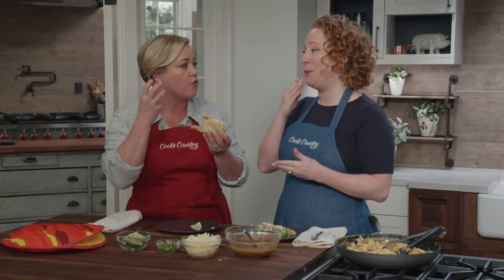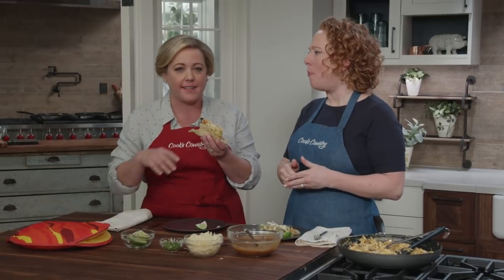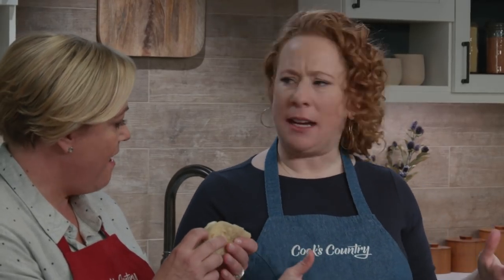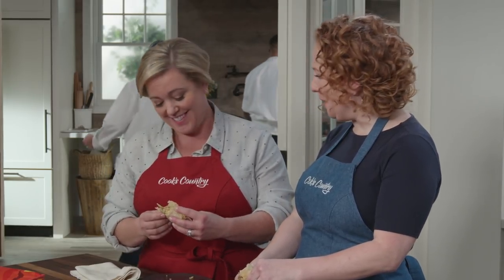These are so good. The chorizo is really flavorful with the eggs. There's a little bit of onion and quite a kick of jalapeño, which is great. The texture of the eggs is really nice and moist — not dry and rubbery. And that flour tortilla — these homemade tortillas are awesome. New favorite.